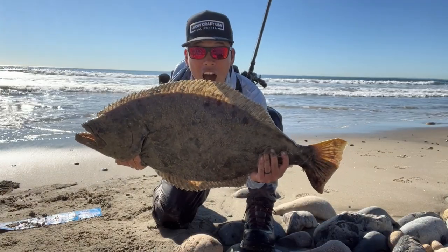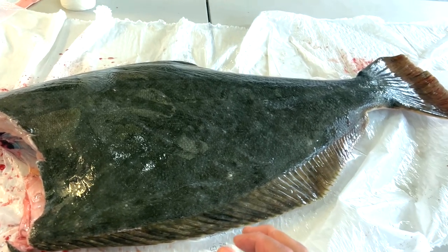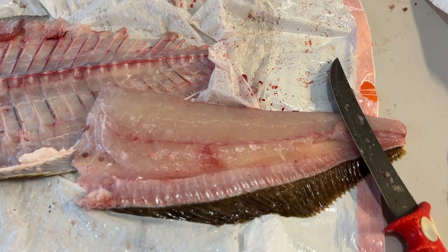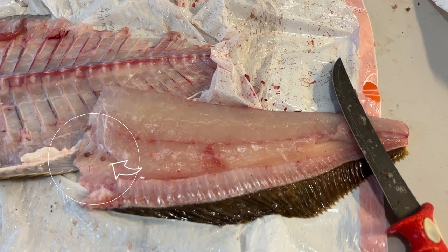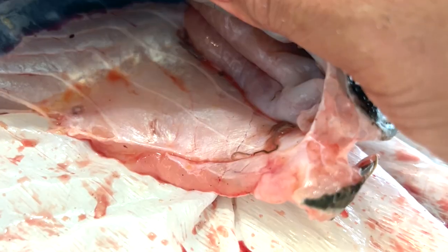So I caught this 32-inch halibut from the surf recently and I wanted to show you what I found inside the fish as I was filleting it. I was trying to fillet it the way Outdoor Chef Life teaches — keyword trying — and as I was taking out the guts I noticed worms inside the belly cavity.